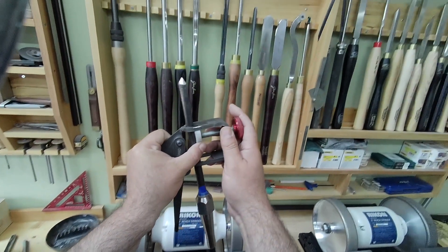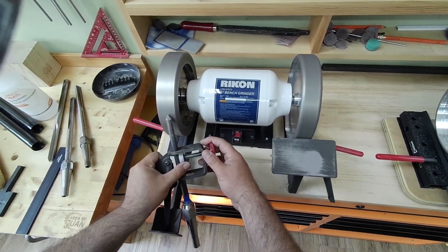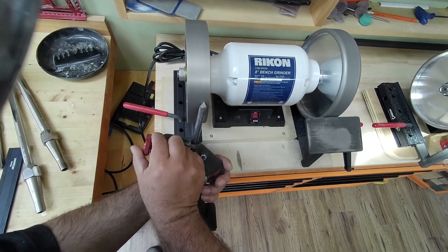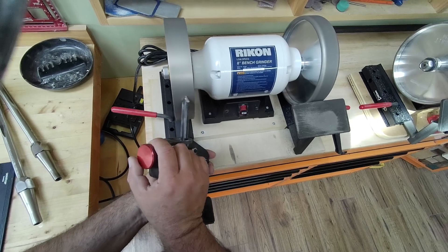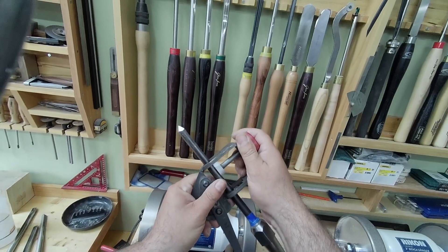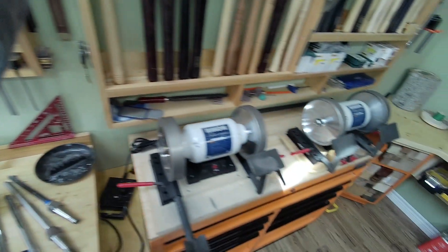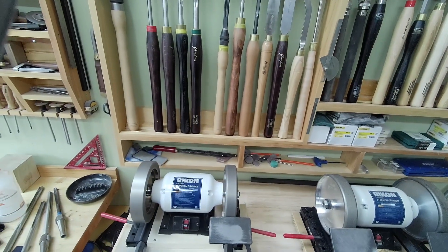I don't know if you can see, but there is a bit of a bump there. Okay, now it's gone. There's a bit of a burr there — but that's it for this. Anyways, I'm not going to bore you anymore. Most people know how to sharpen; I just wanted to show you more about the 40-40.